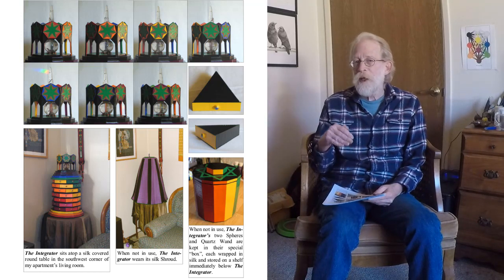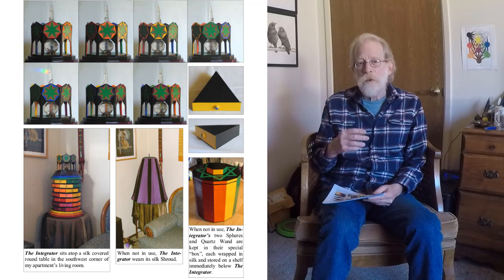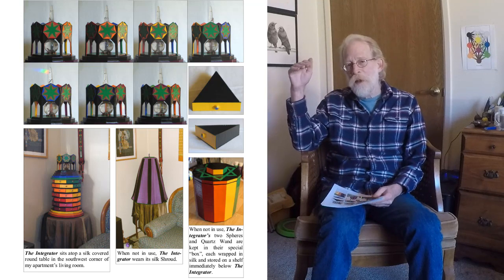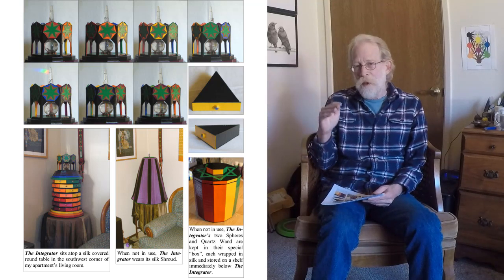There are seven stages of the seven planets represented — from the really base, rough stage to the very highest, most ephemeral stage of that planetary expression.